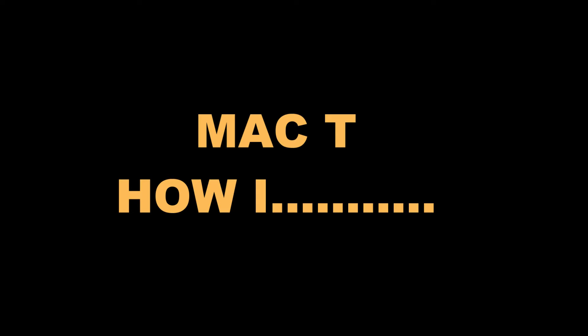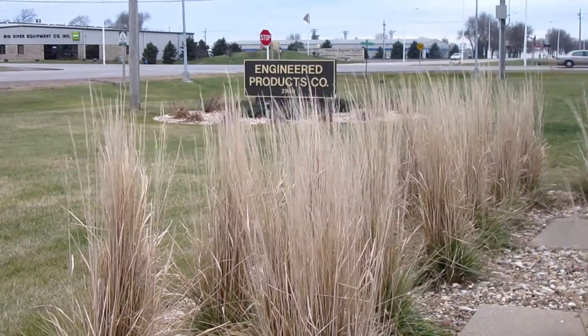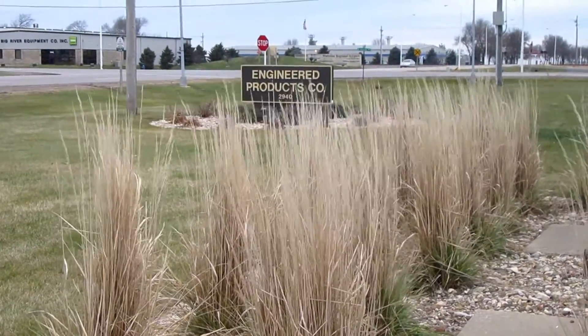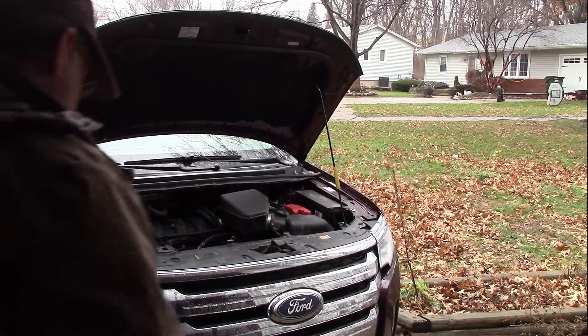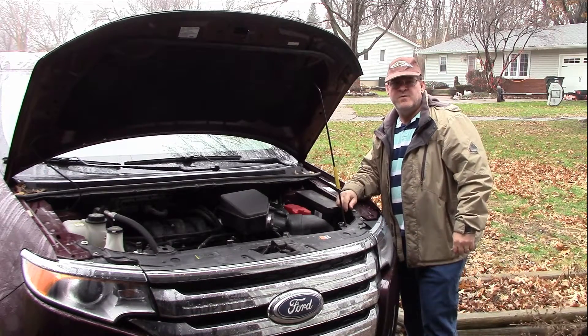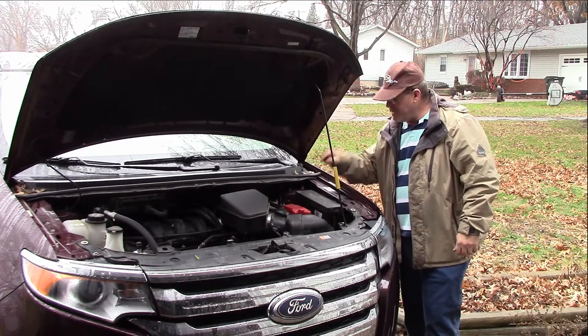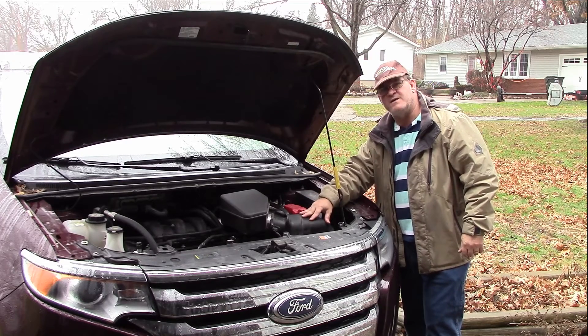This is a Mercy Girl Production. Welcome back viewers to MACT's Ford Edge and how I am going to install a filter minder onto my air box to help me monitor whether or not my air filter is dirty.